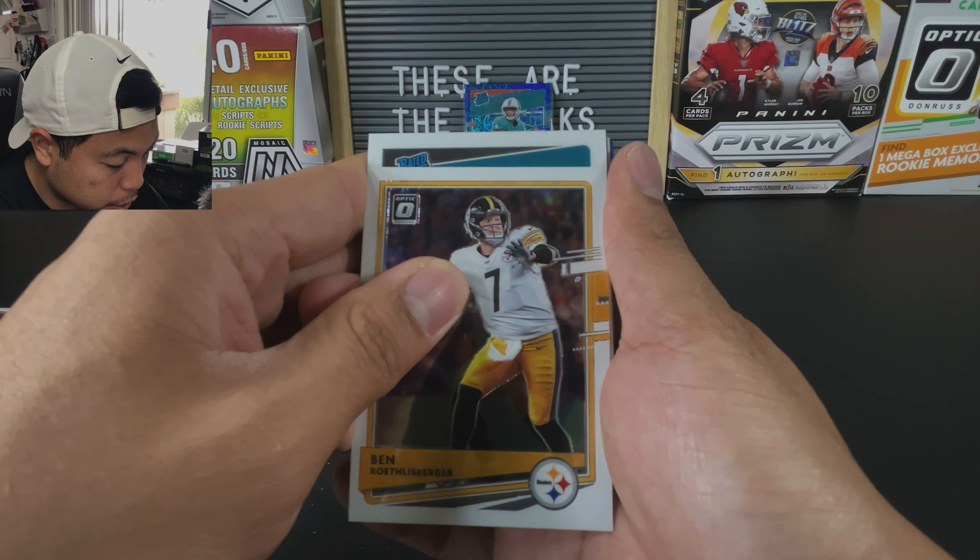If you're down for a trade and you pulled some Joe Burrow — a base — let me know, I am down. Eno Benjamin. Time out, let's leave this bad boy up. Three more cards of today's rip. Can we get a rated rookie? Not on this one. On the last one, maybe. Let's see.